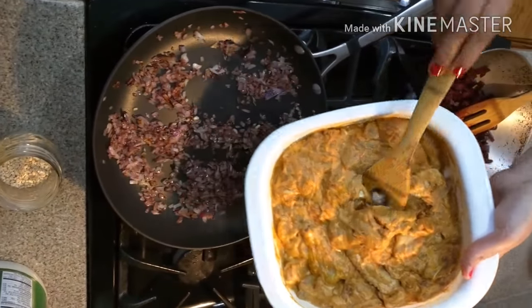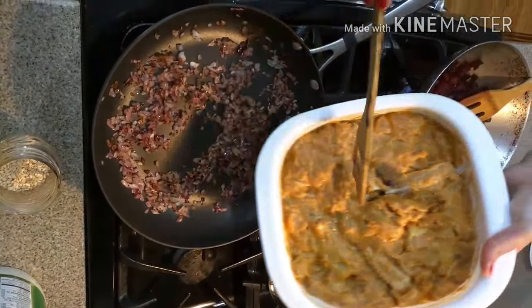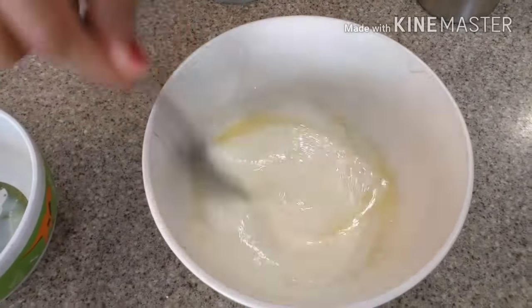I marinated chicken by adding all the spices along with poppy seed and coconut flakes paste, and kept it overnight in the refrigerator. If you can't do it overnight, at least marinate it for 1 hour in the refrigerator so all the spices get coated very well. Add ghee first and then add suji to avoid any lumps, and mix it thoroughly.